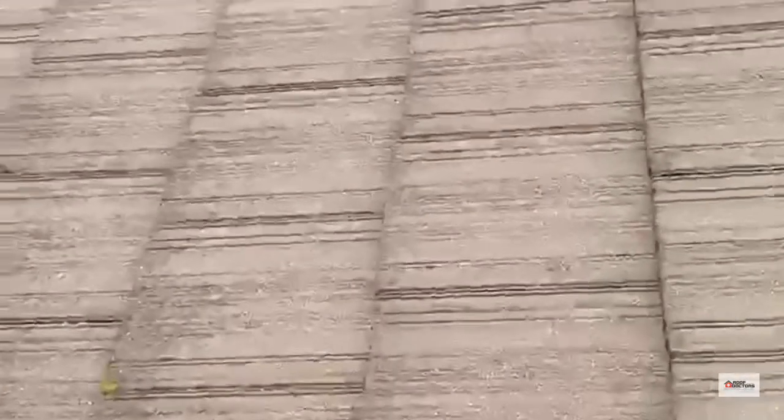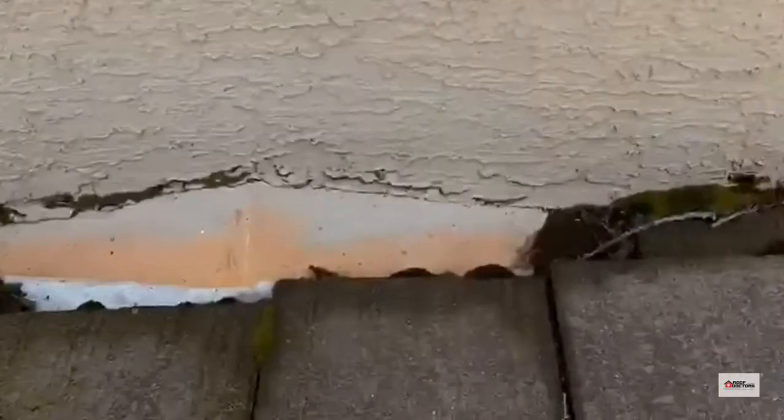We're here on a tile roof, second story, got a chimney here. There's a little kicker here, slow debris — doesn't look too bad, but once you get on the side...